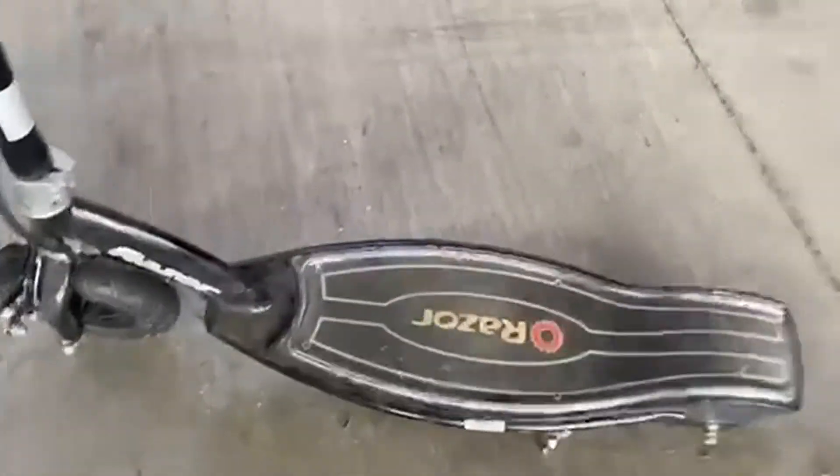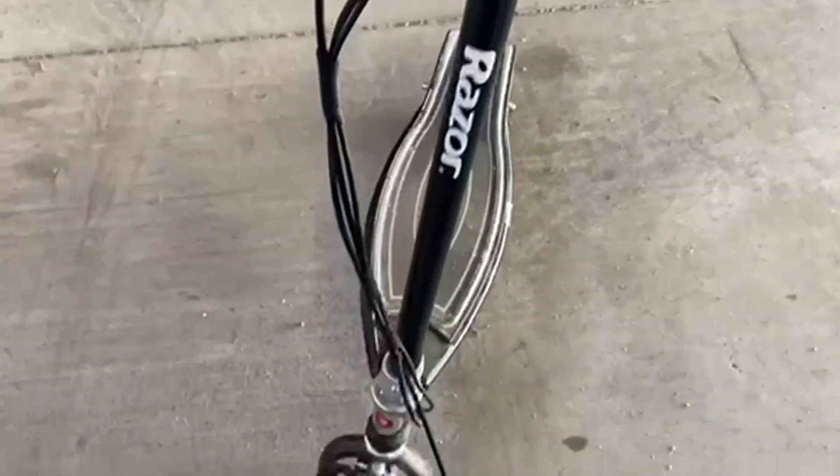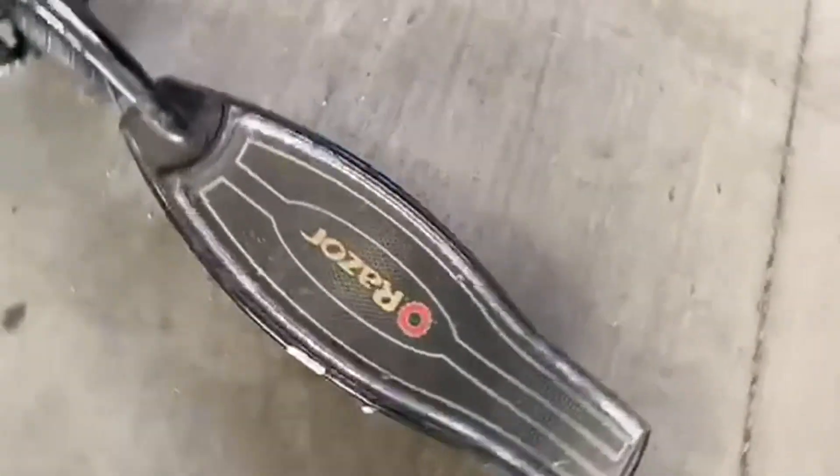Today we're going to talk about the Razor E100, the electric scooter. This happens to be one of the models that actually lights up along the way, kind of giving it that Tron feel. It's lovely colors — black with the neon lights running on it.